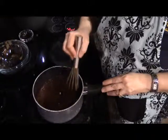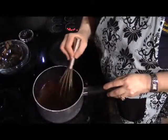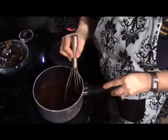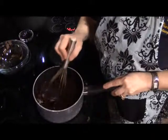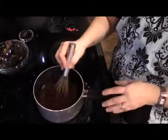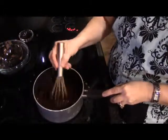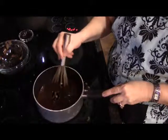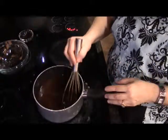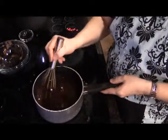Remember, simmer is right before boil, so we're not looking for it to boil up. We're just looking to start seeing little bubbles, and when it gets to that point we want to take it directly off the heat. You'll also notice that when this starts to simmer it's going to begin to thicken. As I stir it, it seems to be getting more glossy, which tells you the sugar is becoming more dissolved.